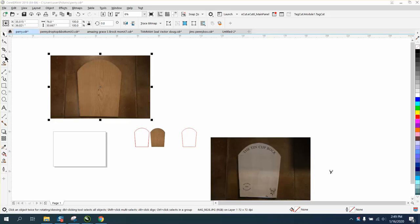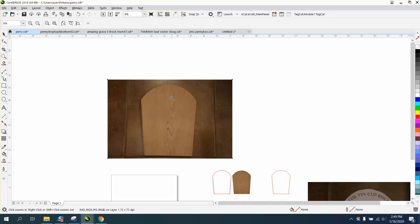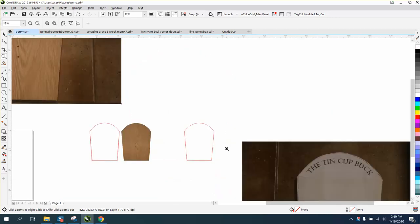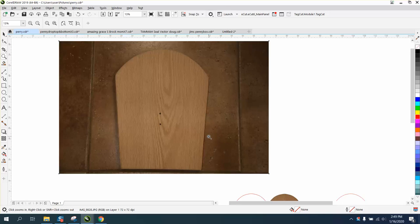Hi, it's me again with CorelDraw Tips and Tricks. Somebody sent me a couple of photographs and wanted to know how they could get a vector line around this to trace on this plaque. I've already done it and I think it's dead on. I'm not going to do it for them — I'm just going to show them some suggestions.